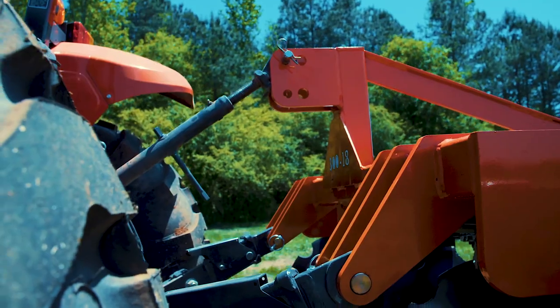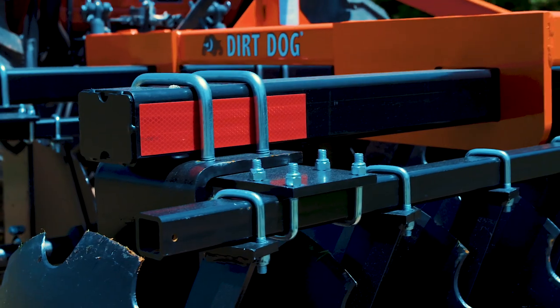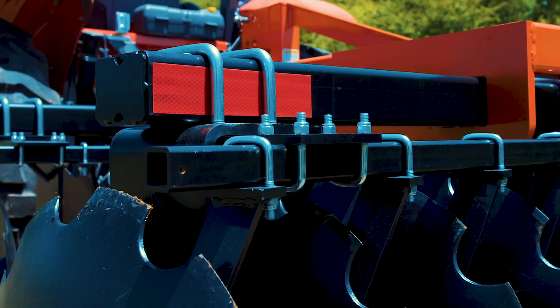The quick hitch compatible triple lug hitch and 3-inch square tube frame makes the 300 Series an extremely heavy-duty disc harrow.